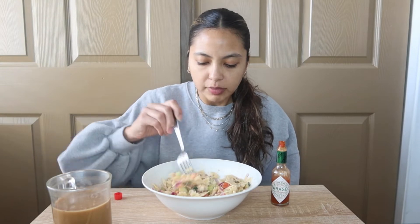This is really good. Put some Tabasco on it. So many noodles compared to the veggies, but that's fine by me.